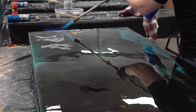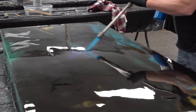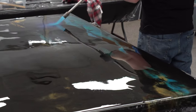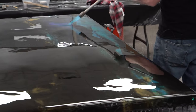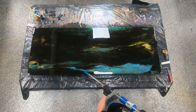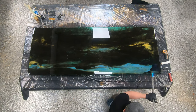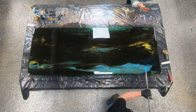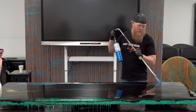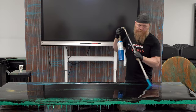I wouldn't torch this yet if I knew I was going to manipulate it a lot still. I will add colors just for you guys to see, but I'm definitely not going to over-work this any longer. The reason I wouldn't torch it is that heat speeds and accelerates the curing reaction and loses working time. So remember: if you want to work it a lot, keep it cool — don't torch it yet. Torch it when you're done manipulating the product.